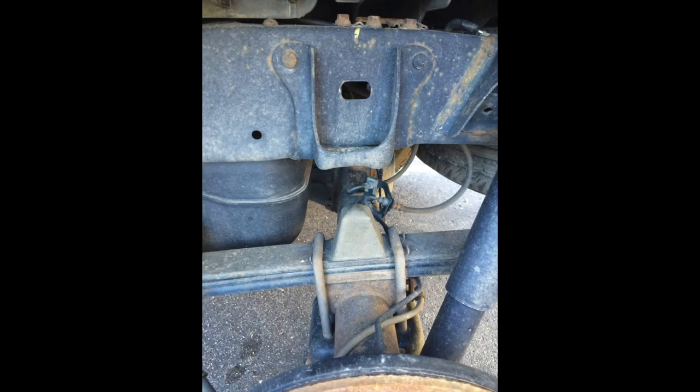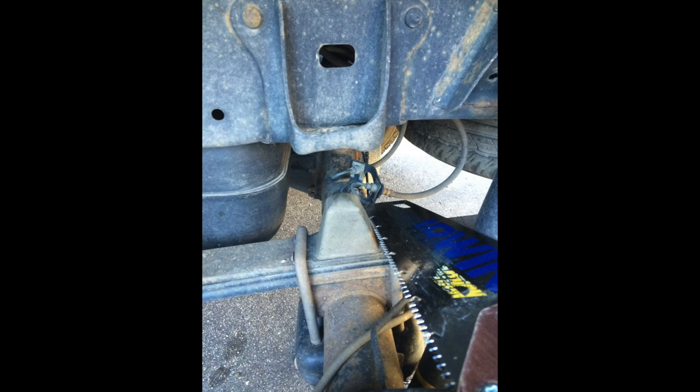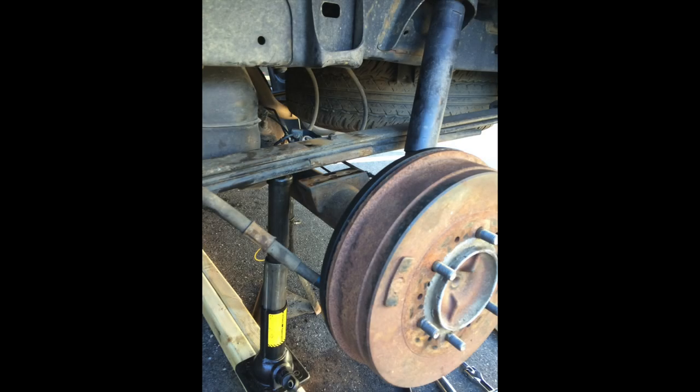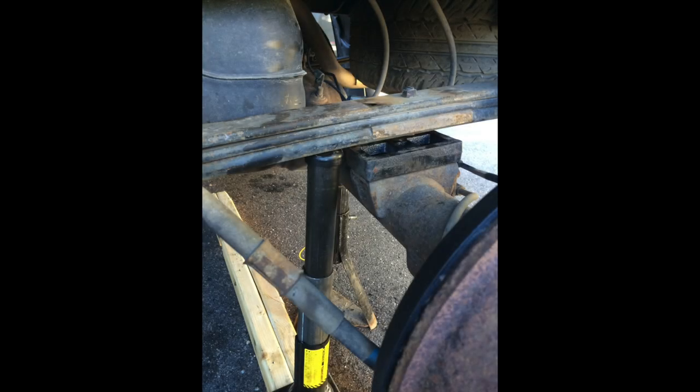I won't go into all the details of installing the Ride-Rite airbags — there are other great YouTube videos for that. But this was my first time working on suspension and it was very straightforward. You remove the bump stops; before I knew that I actually got out a wood saw and cut the rubber bump stops off — if you're working on a car and you break out a wood saw, double check what you're doing. You need spare jacks to bend the leaf springs and get everything together, but it's really a Lego project. The press-to-fit fittings are easy to use, and the hardest part was just the rusty U-bolts from my truck's time in the northeast — just keep throwing PB Blaster on them.